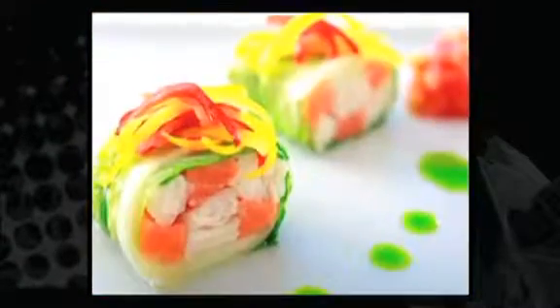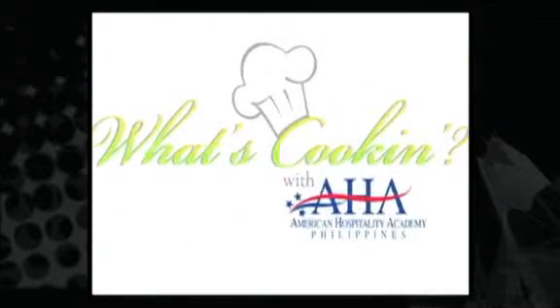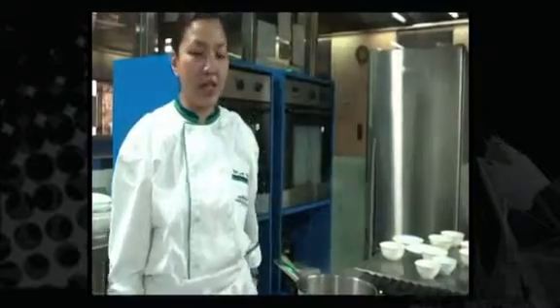BDO brings you: What's cooking with AHA? One of the dishes we're going to cook today is American Beef Stew. It's a very simple, hearty and homey dish that everybody will love.